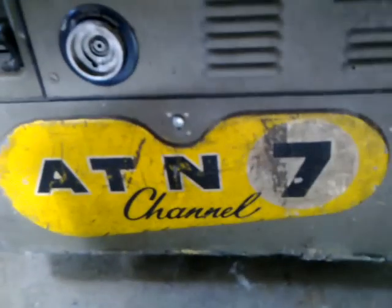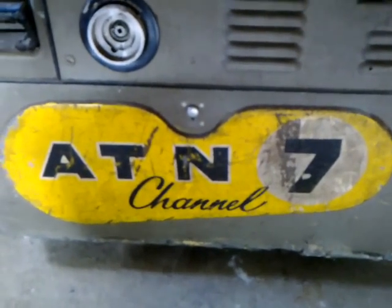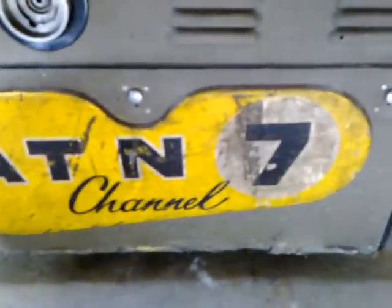As you can see from this side, you've got the Channel 7 logo — the ATN Channel 7 logo — on the plate there, painted on, which is pretty well scratched up.